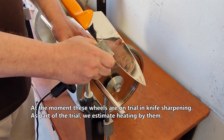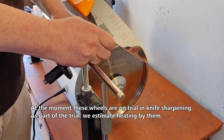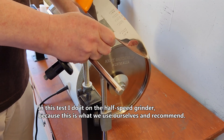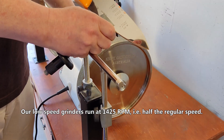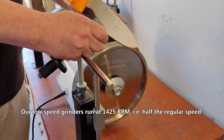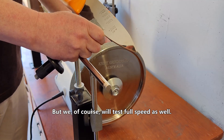At the moment these wheels are on trial in knife sharpening. As part of the trial we estimate heating produced by them. In this test I do it on the half-speed grinder because this is what we use ourselves and recommend. Our low-speed grinders run at 1425 RPM — in other words half the regular speed. But we will of course test full speed as well.